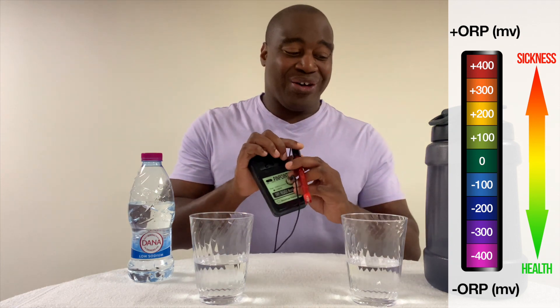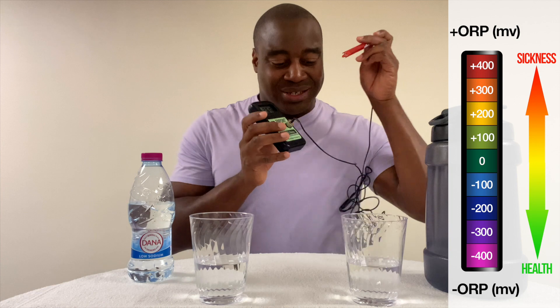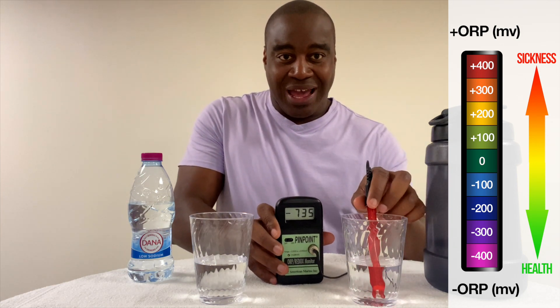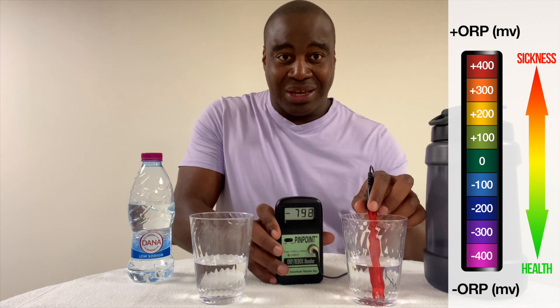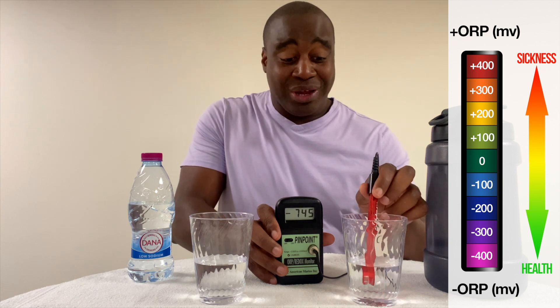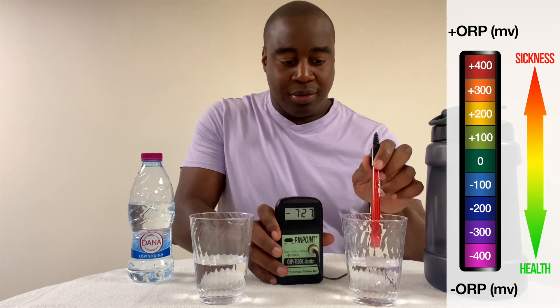Let's see how this electrolyzed reduced water does. Oh my gosh, check that dash — it is doing a negative 744. So this is very, very strong, very potent antioxidant-rich water, and there's a lot of benefits that can come with that. There you have it — that is the first test, the most important one. As we see, this water is oxidizing. So let's go ahead and jump into our second test.